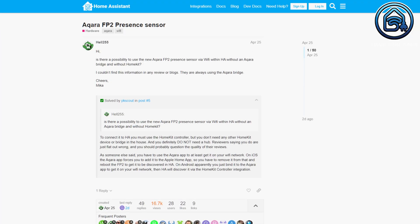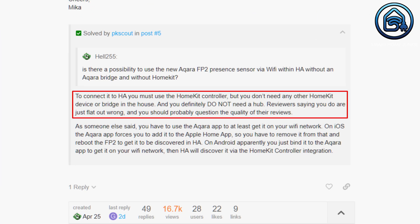Let's see how we can install the Aqara FP2 in Home Assistant. Before you connect it, make sure that you have defined the zones in the Aqara app — these zones will be shown in Home Assistant when you connect the device. Some people say you don't need any other HomeKit device or bridge, but I could only get it to work while my Apple TV 4K was connected. Because the Aqara app forces the device to be added to HomeKit, you first have to remove the device from the Apple Home app.